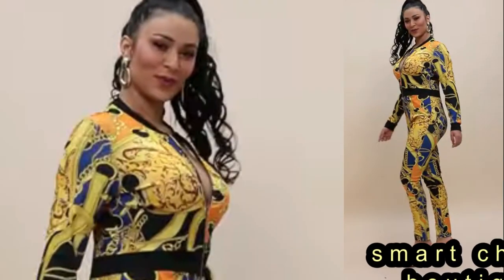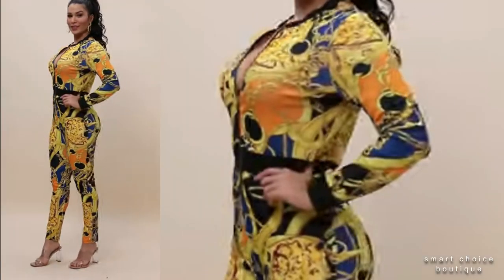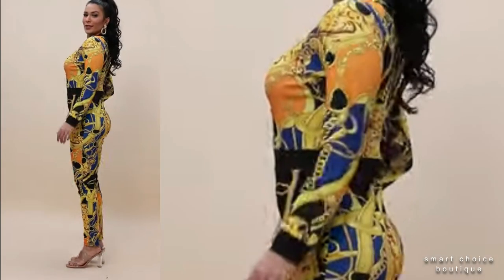Hi everyone, welcome back to our fashion channel. Smart Choice Boutique stylish digital print two-piece bikini fashion with cover-up dress ideas.